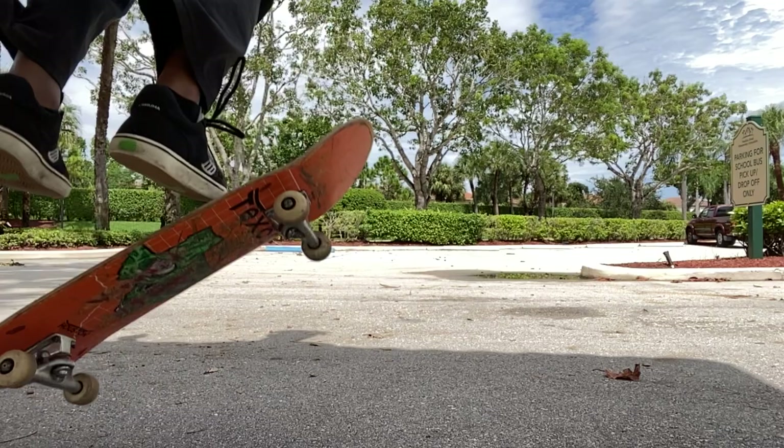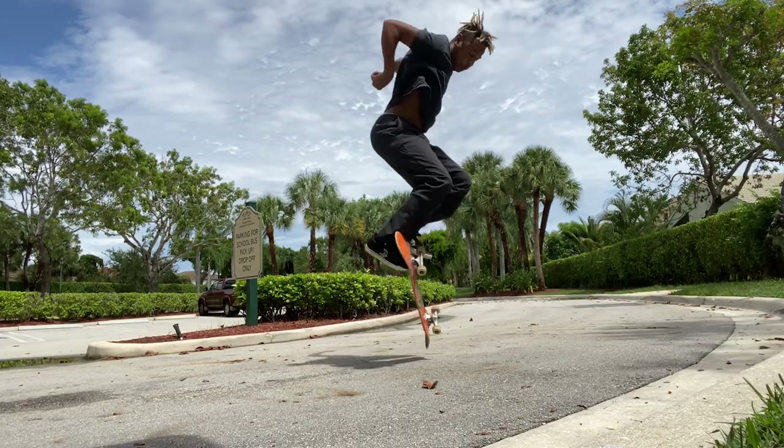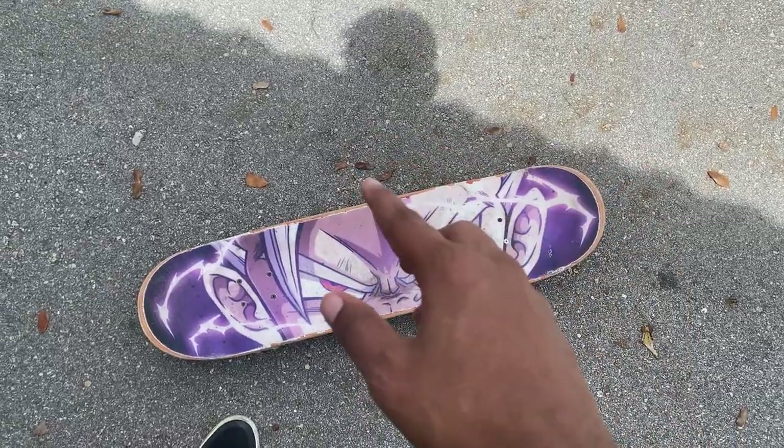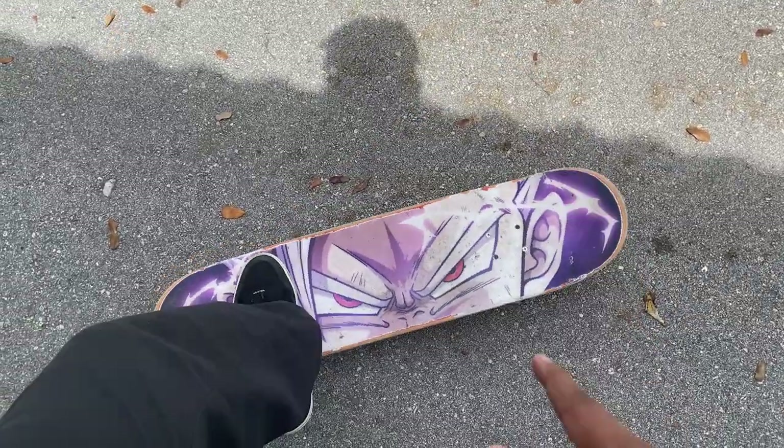With your toe it's going to do that half flip and you're going to land back on the board. Some of my bails weren't pretty — it looked like I was learning kickflips all over again. You'll notice when you do get the board to flip over, it won't come back straight; it'll be crooked.